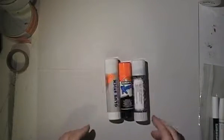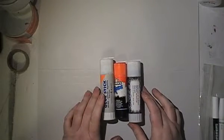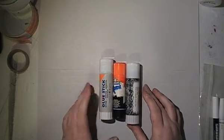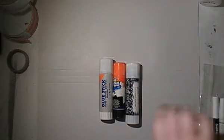Empties! Trying to use stuff up. It's a bit of an empties and a review video. Since my last video, which was a while ago, I haven't been using up much lately. A lot of this has been sitting here, and my bag got full so it was time to do it.